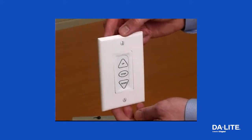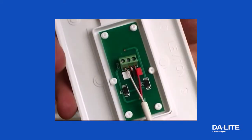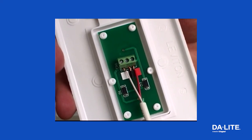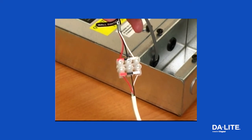When connecting the supplied low voltage wall switch, use three-conductor 20 to 24 gauge wire to extend the switch to the required length. Connect the wire from the switch to the wire labeled wall switch. Never apply voltage to the wall switch lead or the LVC will be damaged.